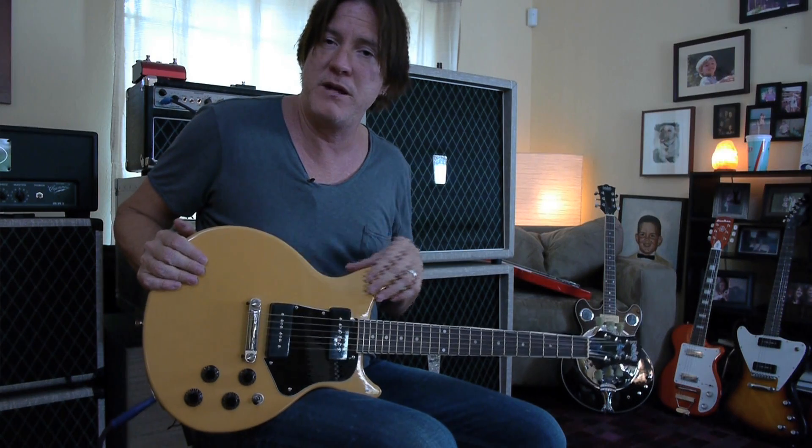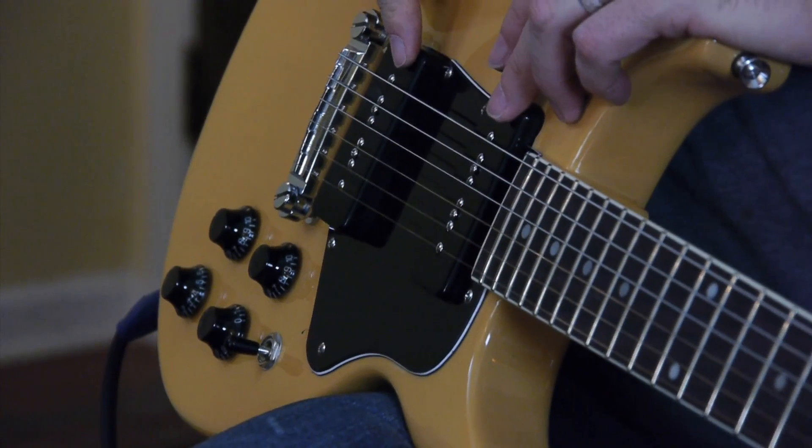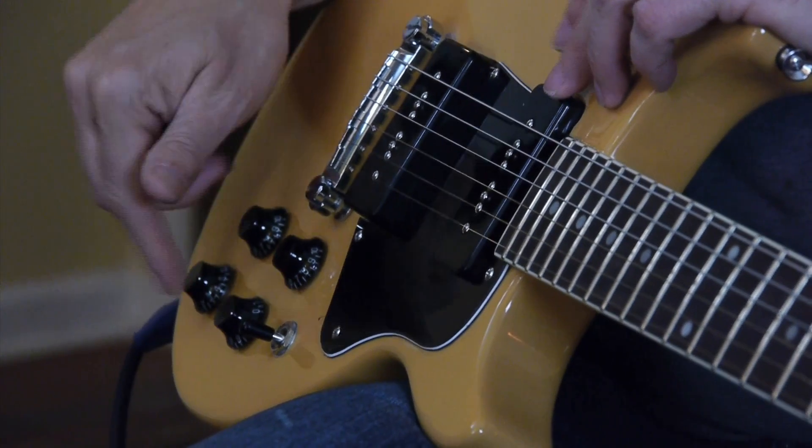It is TV-colored, as you notice, like some of the cooler 50s guitars. It's got two P90s, volume, volume, tone, tone, and a three-way switch.